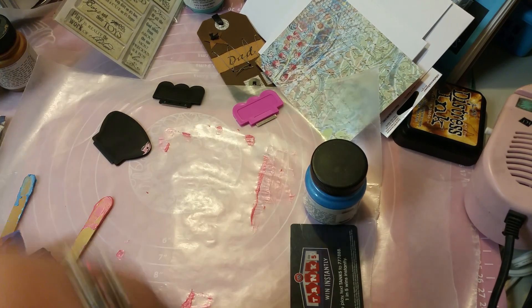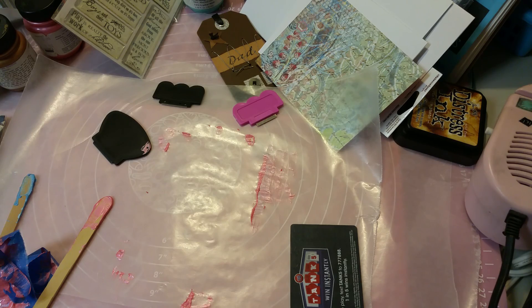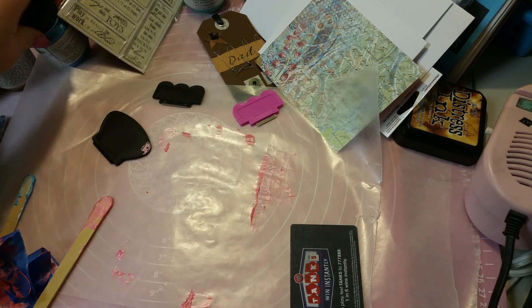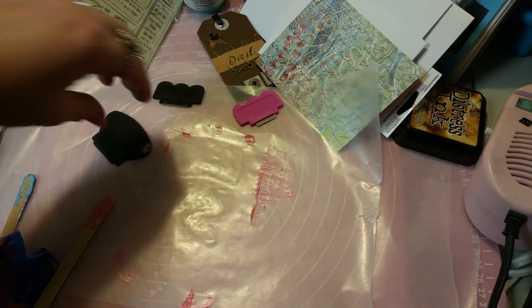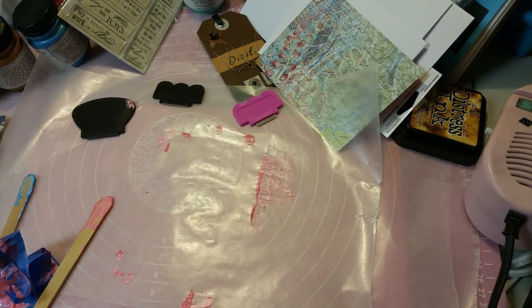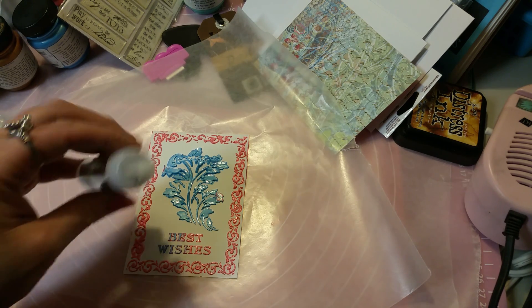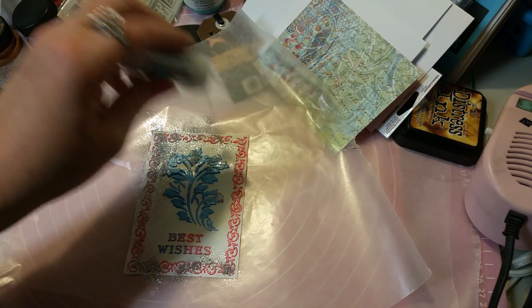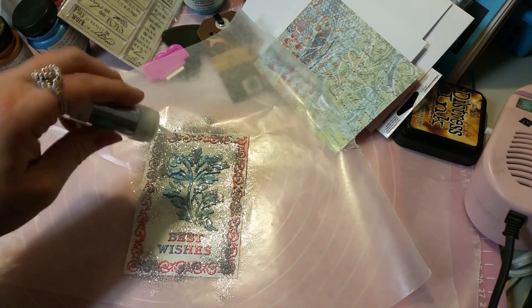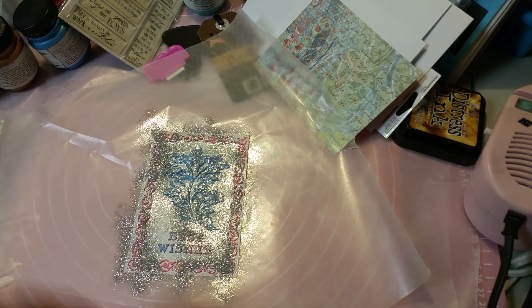And then our next layer is five by three and seven-eighths on this layer, and then this one is five by three and a half. This piece that I'm using here is multimedia paper for either watercolor or markers.